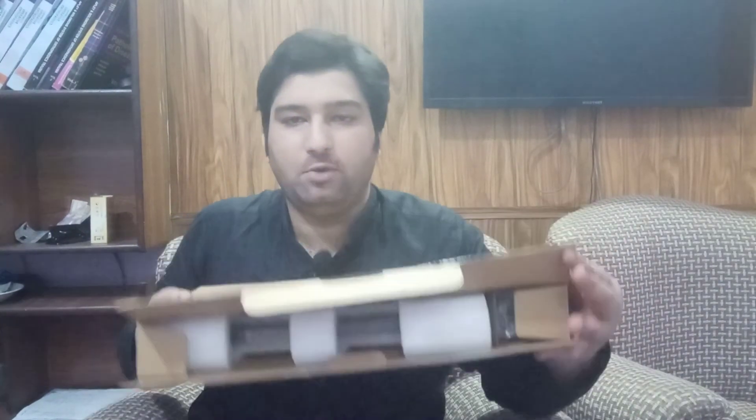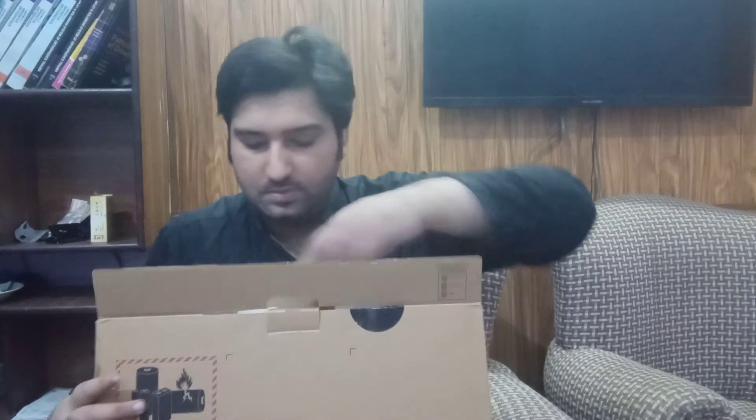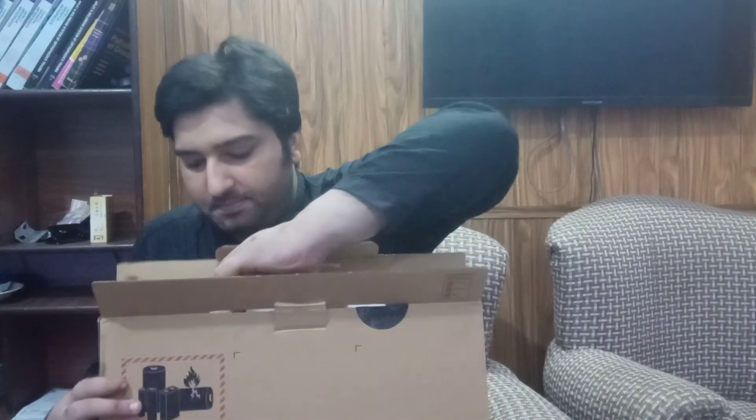Let's open up the laptop with my trusty knife. Here is how it looks like while open — we will get rid of the packing sheet.